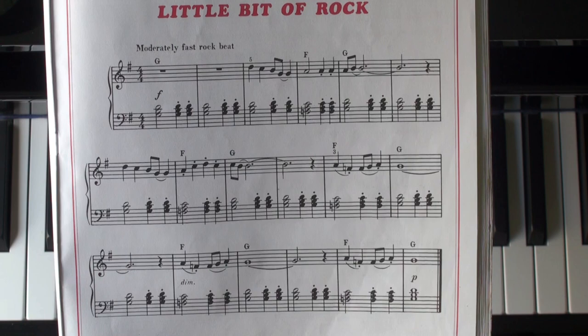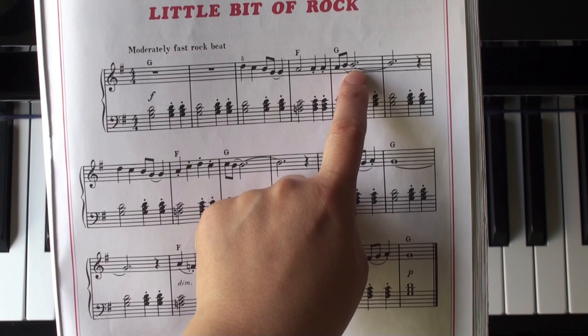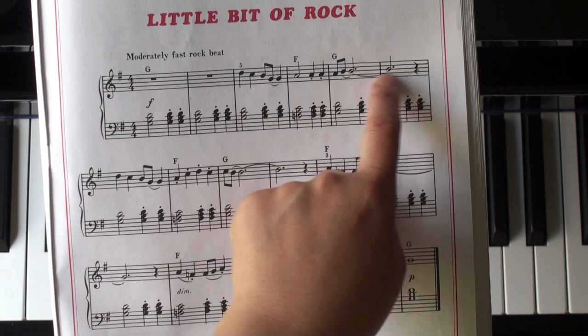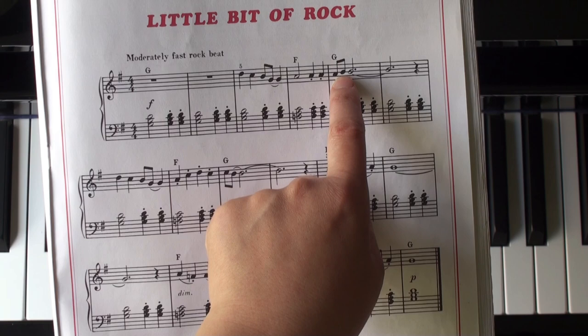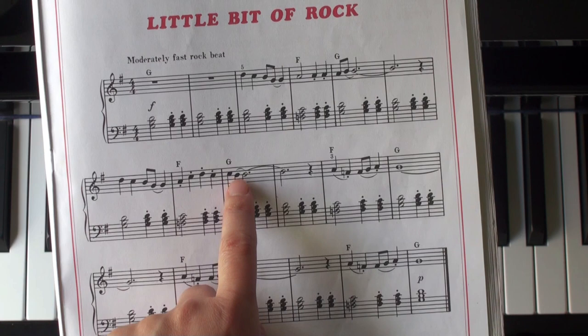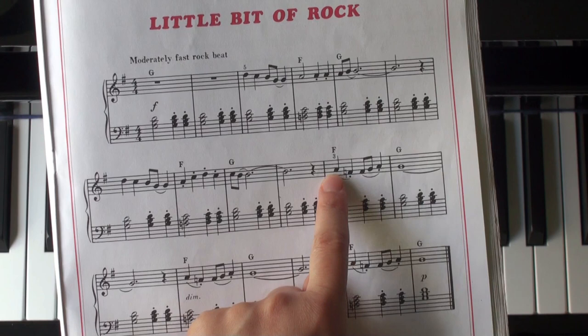Let's take a look at a little bit of rock. A few things I want you to pay attention to before we start: you have ties here and also here. You're going to play a B and tie that eighth note B to the rest of the line, so you only play this B once. Also here, tie over — this will be six and a half beats for the B: one and two and three and four and one and two and three and four.